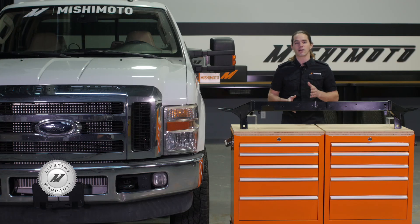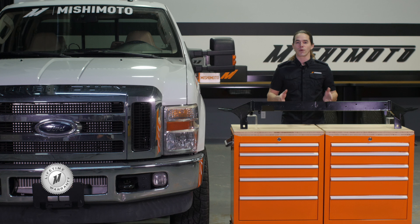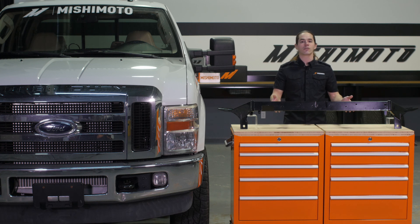Of course, this product is also covered by the Mishimoto lifetime warranty. Reinforce your front end with a Mishimoto upper support bar today.